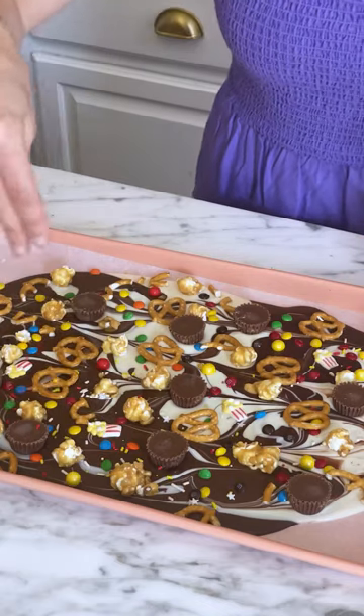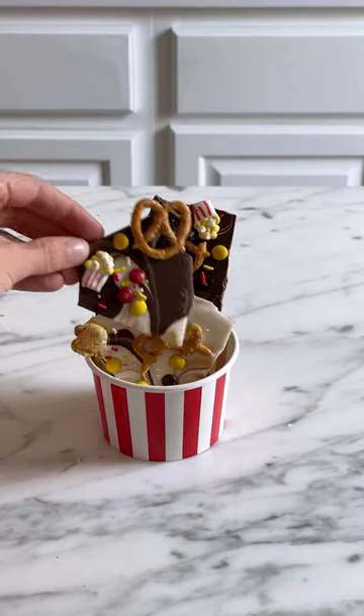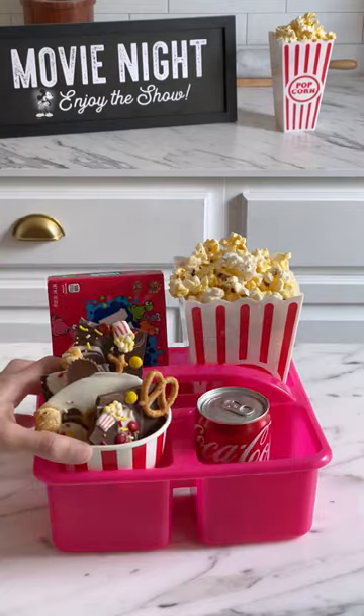You can then pop this in the fridge for about 20 minutes, and it should be pretty easy to break up. Tomorrow is the last day of school for my kids, and I'm going to surprise them with a fun movie night to celebrate.